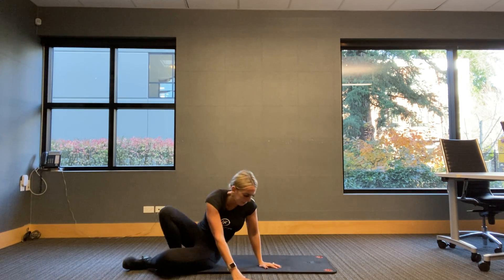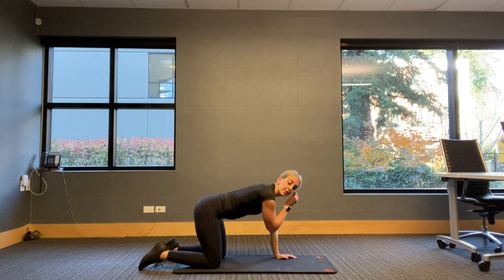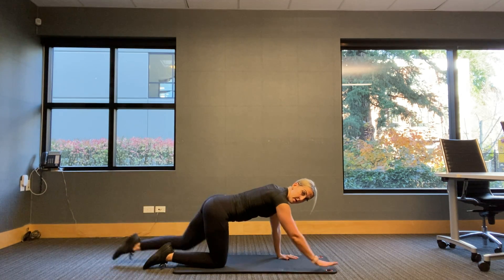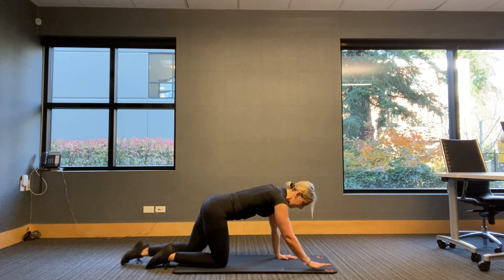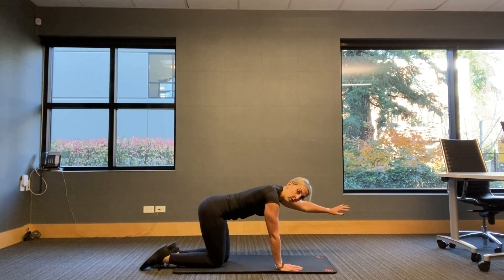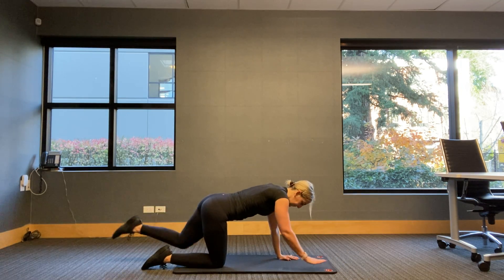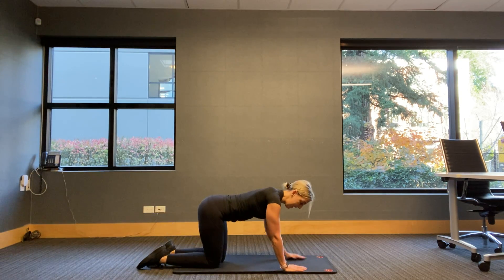Flip it over — bird dog. Reset. Any hand, doesn't matter. Four, three, two, one — solid surface before we start. Opposite side. Leaving the floor and coming down to the floor at the same time — so I don't want drop, drop, raise, raise. I want them moving together. Let's go for four, three, two, and one.